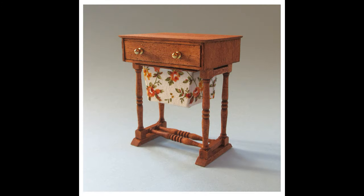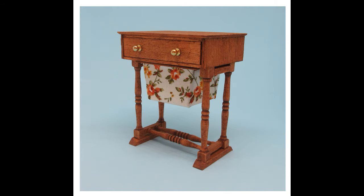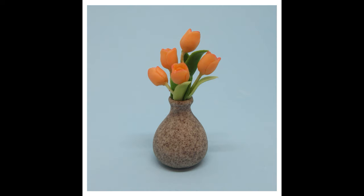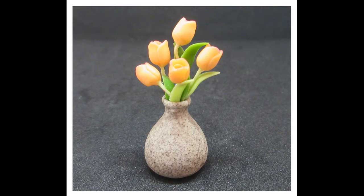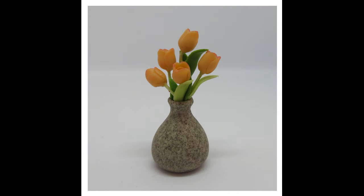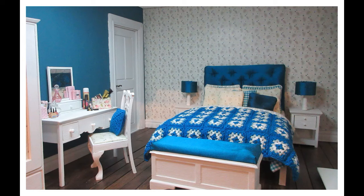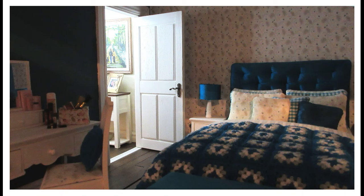I really hope you've enjoyed this video and picked up lots of tips and advice to help with your miniature photography. Please don't forget to like the video as it will help others find it, and if you haven't already subscribed, please hit the subscribe button — I'd love to reach my goal of 75,000 YouTube subscribers this year. That's it for today, take care and I'll see you soon!